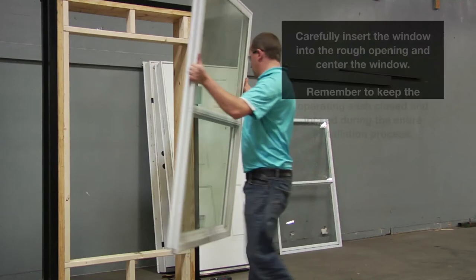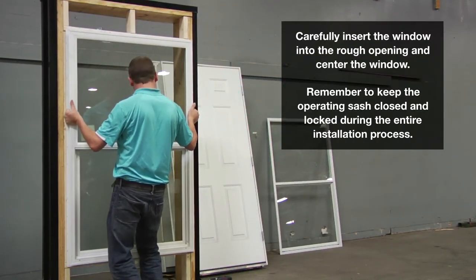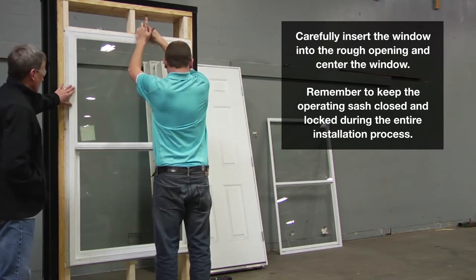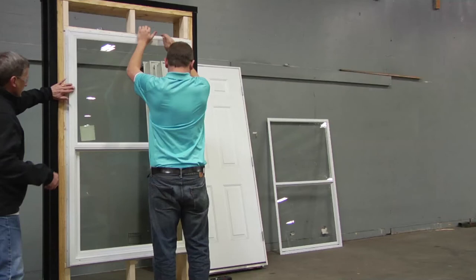Carefully insert the window into the opening. Center the window in the rough opening with the sill of the window resting on the sill of the rough opening. Press the mounting flanges against the mounting surfaces. Do not remove any shipping clips, and always keep the operating sash closed and locked during installation.